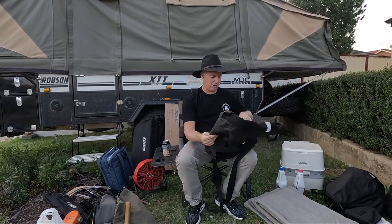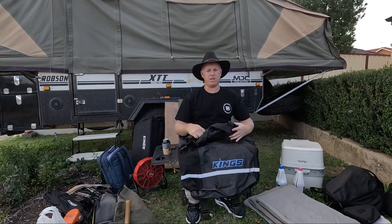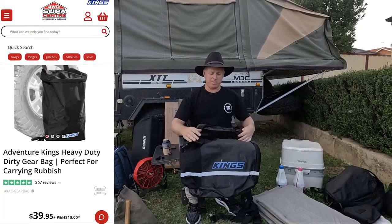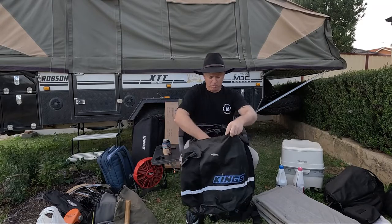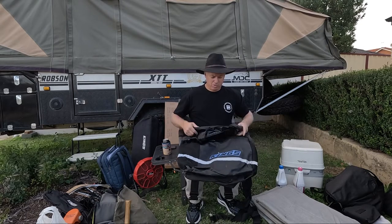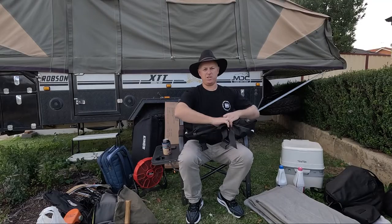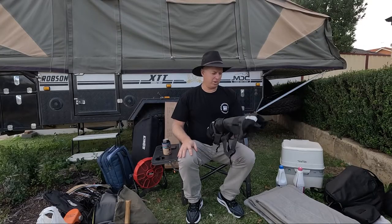We carry rubbish bags everywhere. When you're staying off-grid you don't want to leave rubbish lying around. This rubbish bag goes on the back wheel of the camper trailer - it's a Cheap Kings one. It's all waterproof, so wet clothes go in here too, along with rubbish bags. We just chuck them in a bin on the way out or at wherever we stay next. A travel bag - you definitely need one of those.